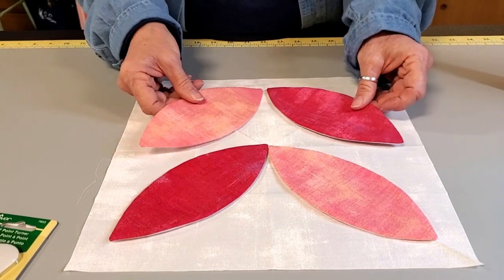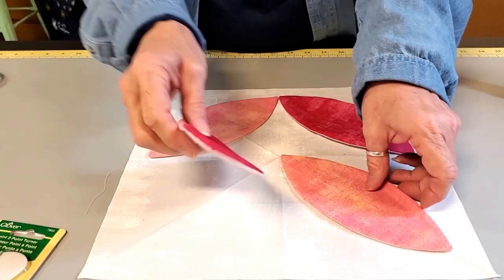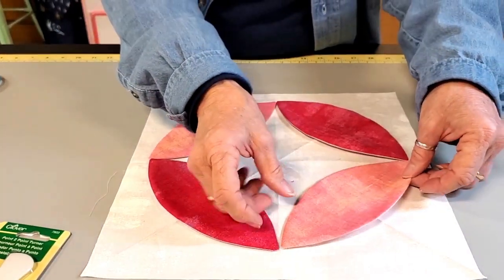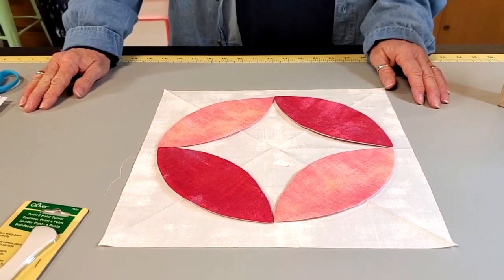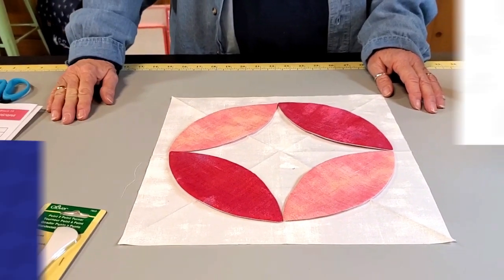There's an alternate layout you can use where it ends up being a circle — I'm just going to show this to you very quickly. Not too terribly different, and not too hard to lay out, so really you can do it any way you want. And there's Tropicana!